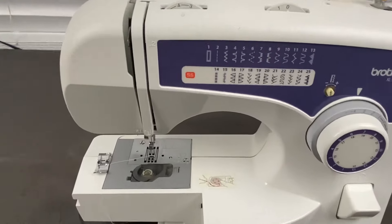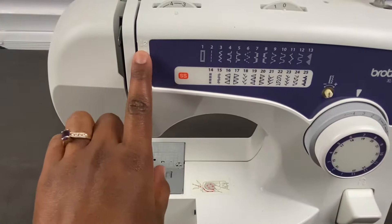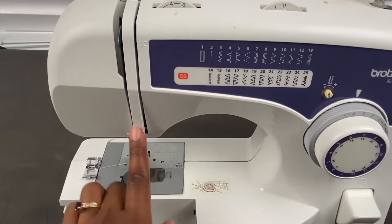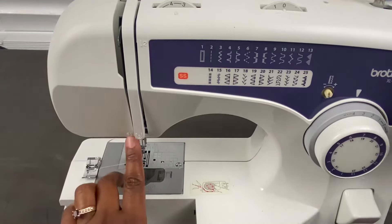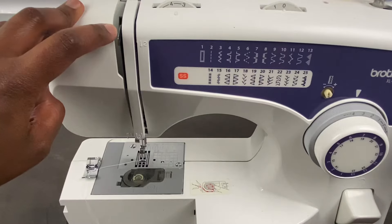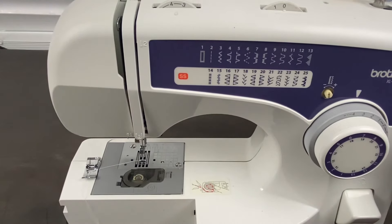Over here, if you look closely, you have guides that tell you how to thread your machine — steps two, three, four, five. This is the thread take-up lever; you see that silver thing here — that's the thread take-up lever. When you are threading the machine, you will have to pay attention to that.